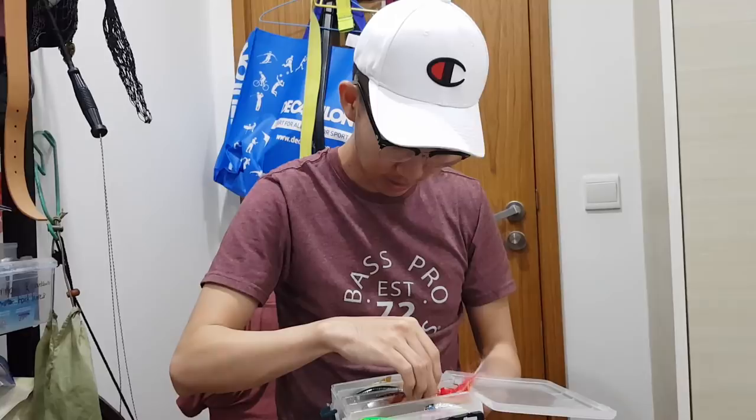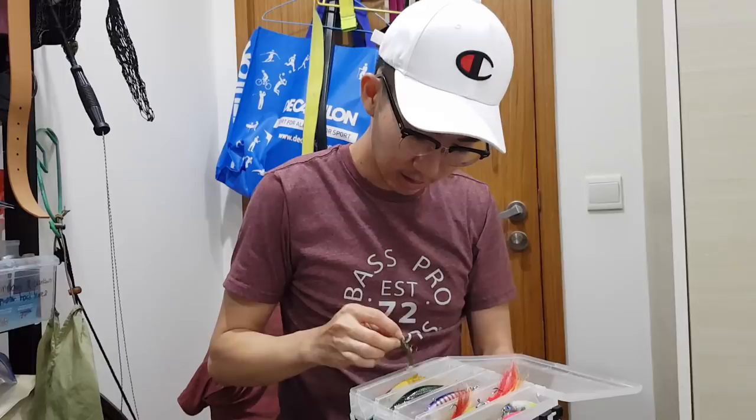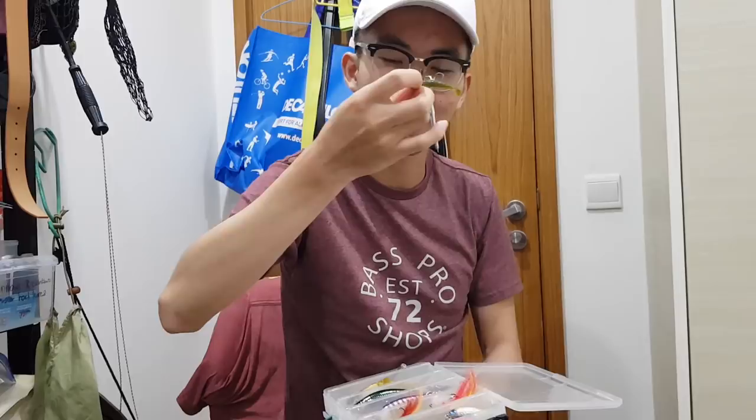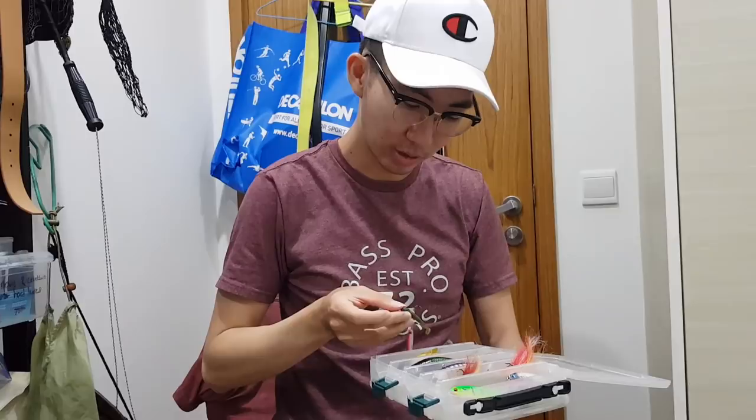I also have some small rubber lures that my friend Sean uses. I put it on a 2g jighead and it's actually very good. You can do a lot of different retrieves with them — straight retrieve, let it bounce the bottom. It's quite a good lure, especially when they are not biting the big stuff — they will most often hit this lure.